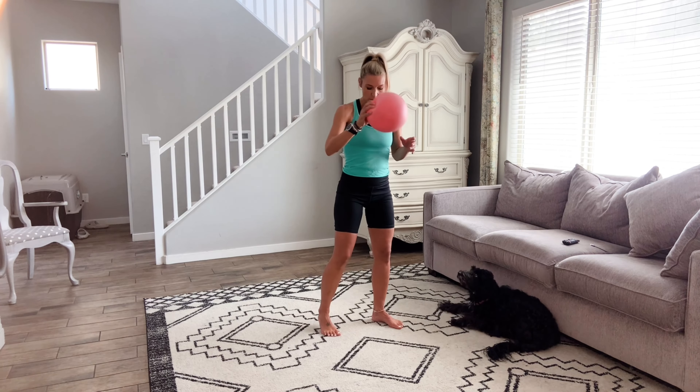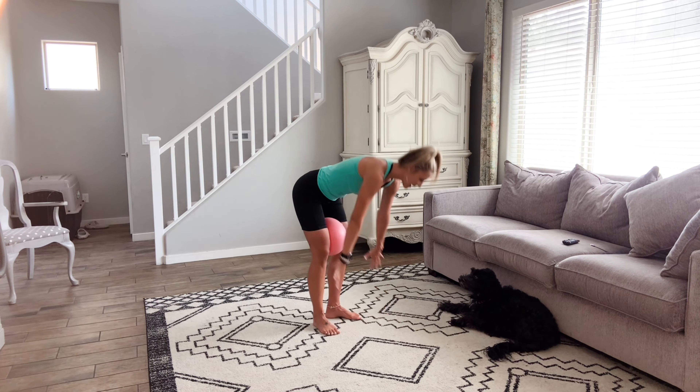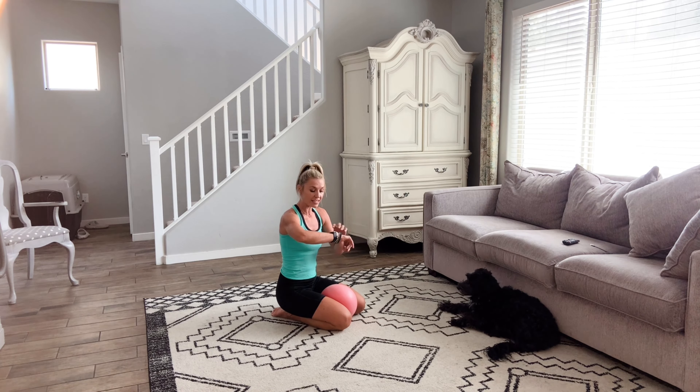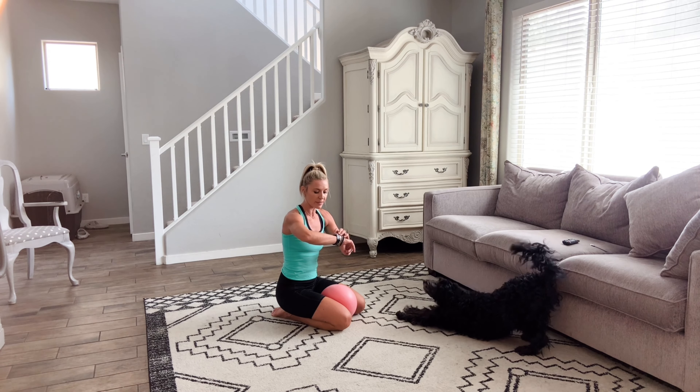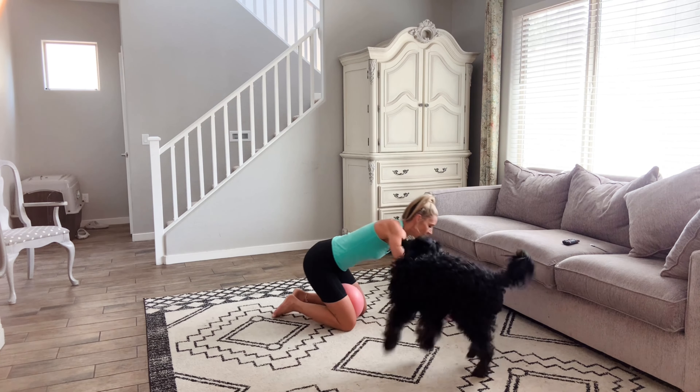I hope you feel nice and warm. We're going to go ahead and move to the floor for some planks. As we come to the floor, take your ball — you can place it between the knees if you want to. Coming to the floor, we're going to hold this for one minute. You're going to squeeze your thighs together with the ball in between if that feels good. Are you ready? I'm going to set my timer — one minute. We got this. Ready? And go.